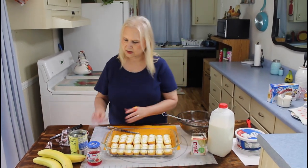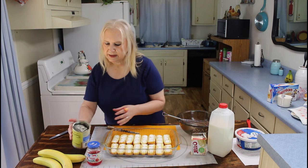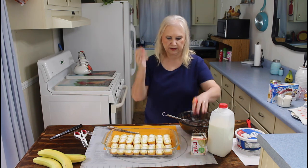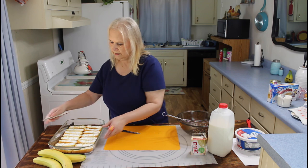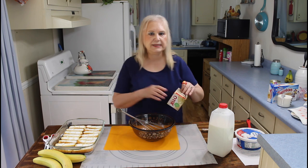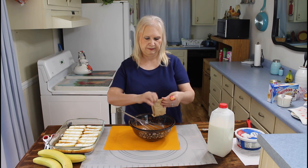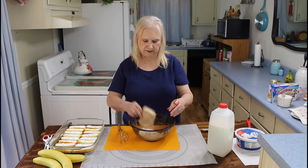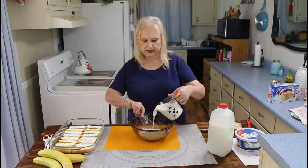There we go. So that's the hardest part of this recipe. I'm going to mix up my Jell-O pudding and put two cups of cold milk in this.